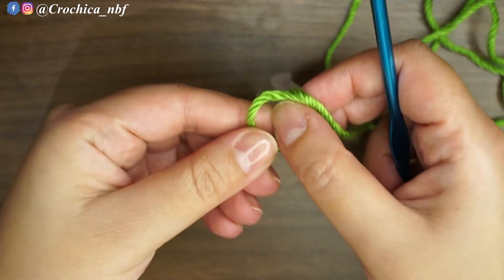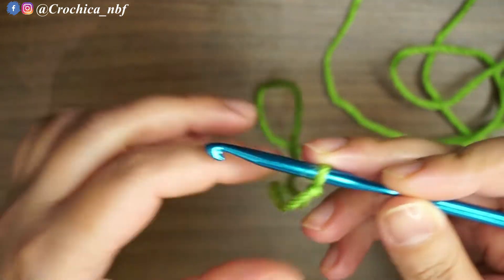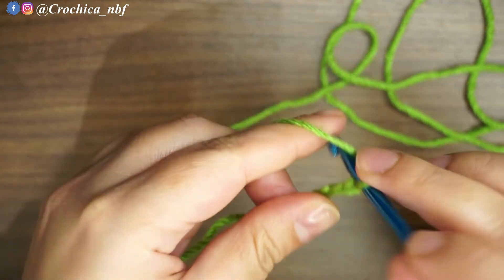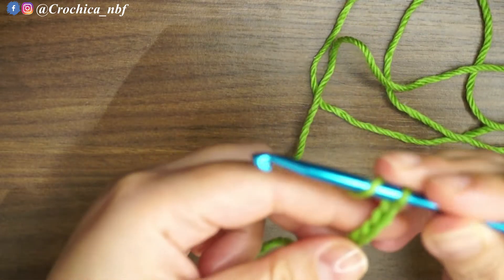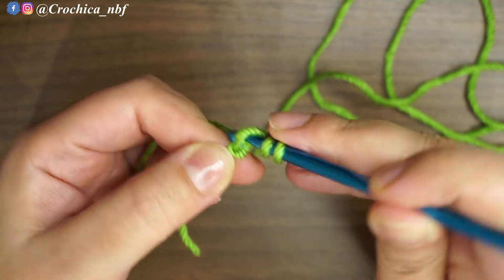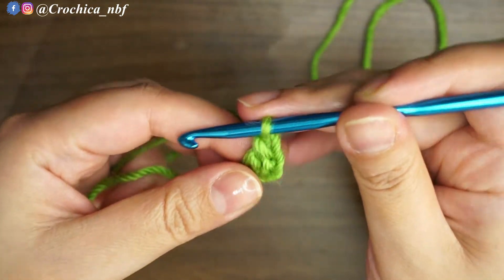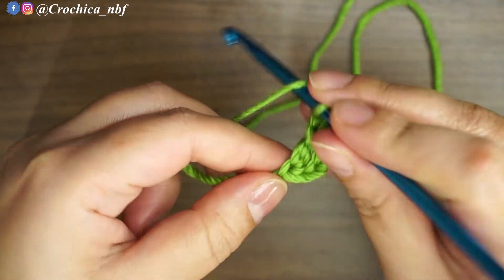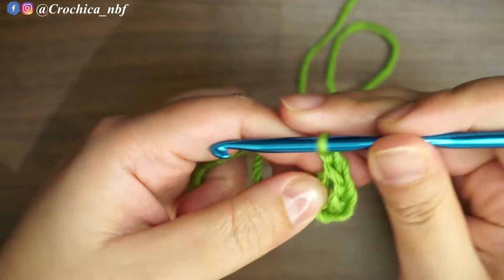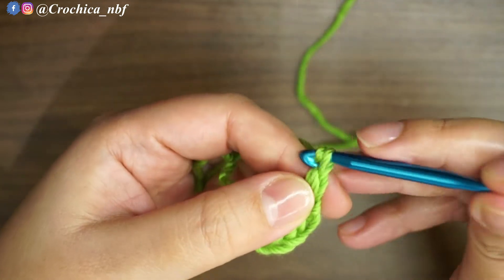We'll start with a slip knot and I'm gonna chain 4: 1, 2, 3, and 4. I'm gonna double crochet by yarning over into the first stitch, pull through, pull through two, and pull through two. Chain one, another double crochet, chain one, another double crochet — I'm gonna do that for a total of eight times.